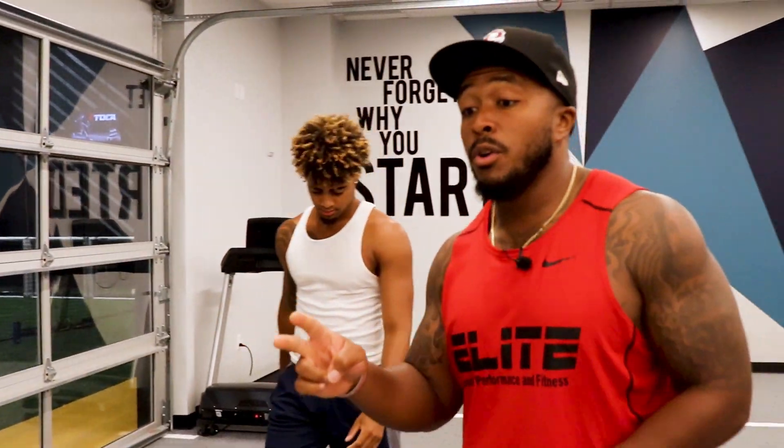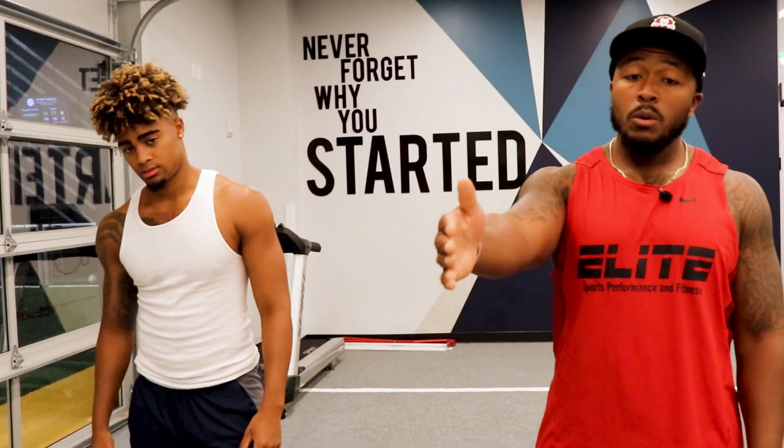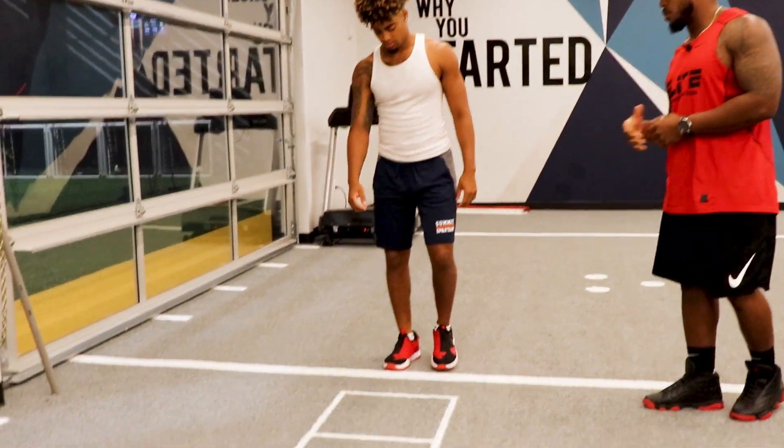Drill number two, we're going to put two feet in every hole. Two feet in every hole. This side, we're going to lead with the right. We're going to go quick going down, high knees coming back, and then we're going to switch it going the other way and start with the left leg going first, right leg first.